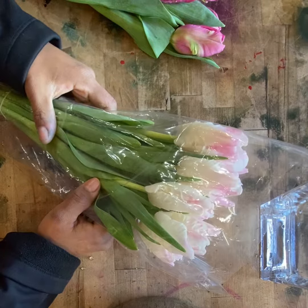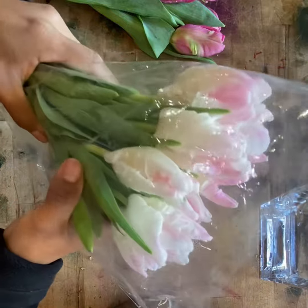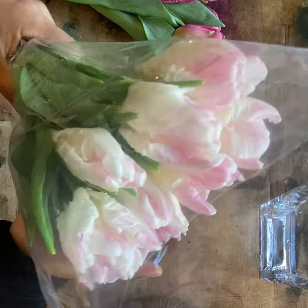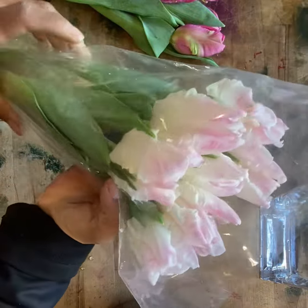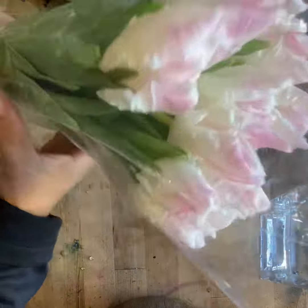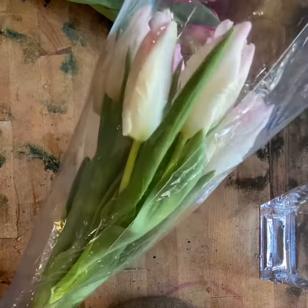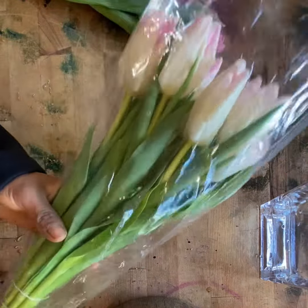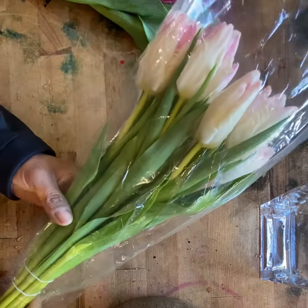Welcome to my garden. This is Iris with Garden of Iris Floral Design Studio, and today I'm going to show you how to clean these beautiful tulips. Tulips are not in season right now, however we were able to get them from Holland. Most of the tulips come in bags like this — they protect them from the cold and also keep them straight. Tulips are one of the few flowers that continue growing after the cut.